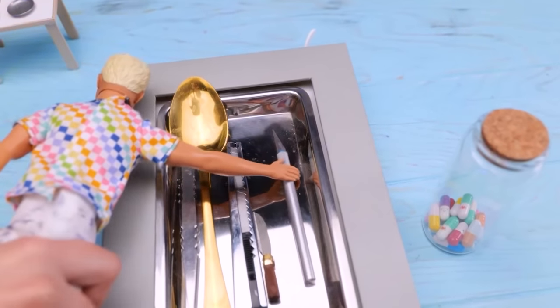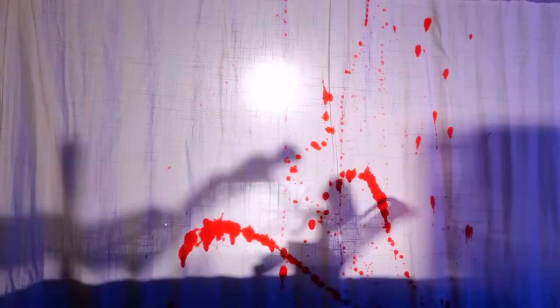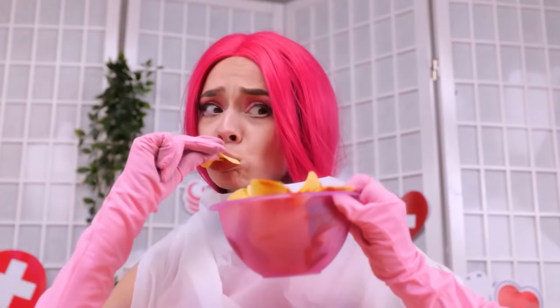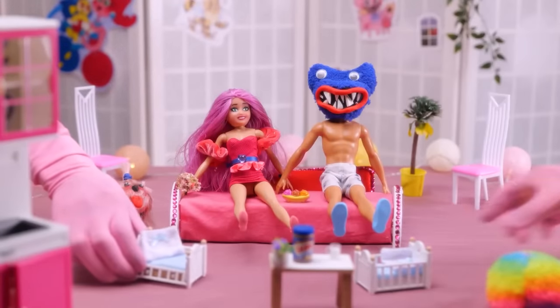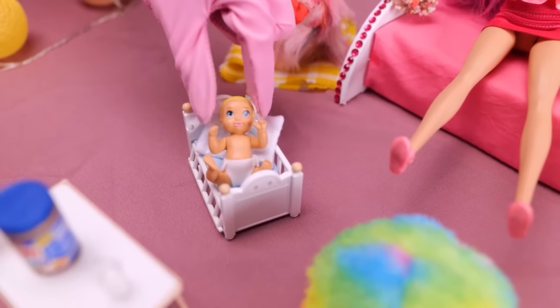Come on, do your job! Food is strictly forbidden in the labor room! I'm so sorry! Congrats — you have two beautiful babies! Let's bring them home! Who would have thought I would have twins? How lovely, pretty babies!